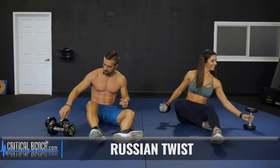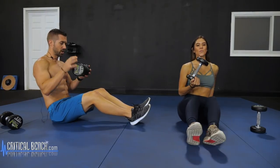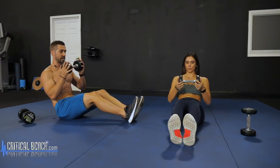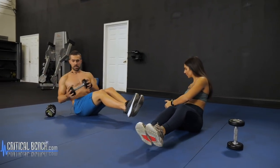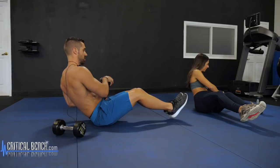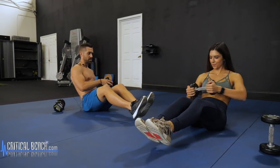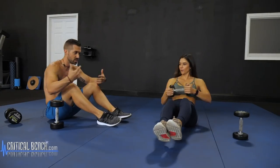Moving right into the Russian twist — we get to sit down for a minute. Very good exercise for the entire midsection. Hold the dumbbell in one of two ways; lean back, anchor those heels down to start, then pick those feet up and twist side to side. You don't want to just move the arms — you're not really doing anything for the midsection that way. You want to twist with the entire body, rotating all the way across. The further out you bring your hands, the harder it gets; keep hands in close to keep it under control.